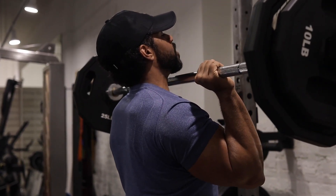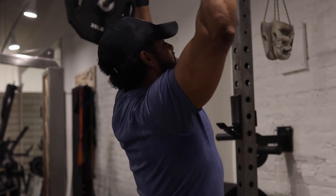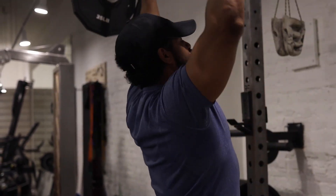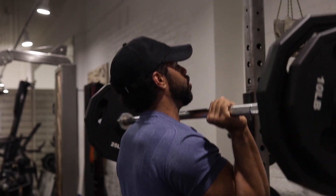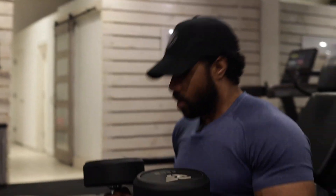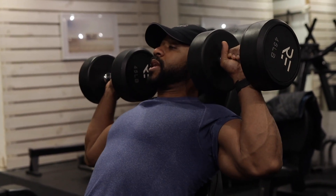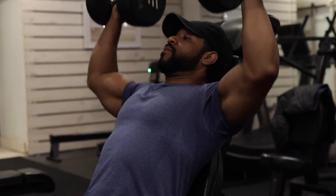We're going to do a push press. Going into that — the shoulder press at a slight incline, 60 degrees. Three.